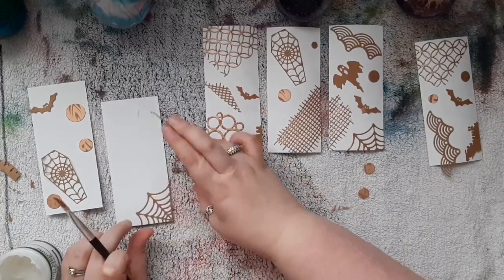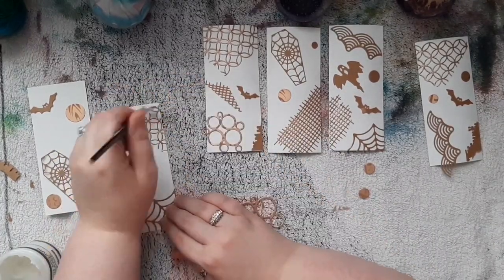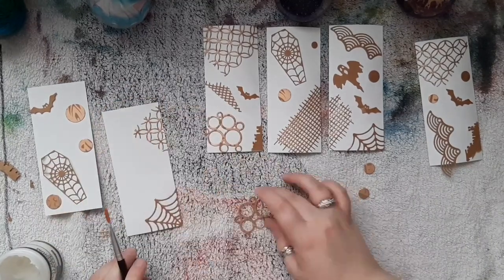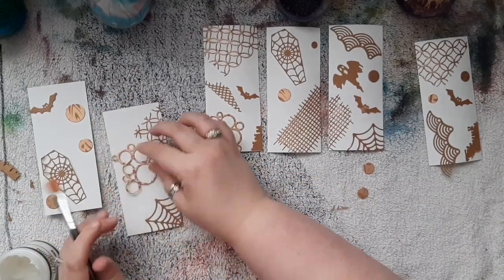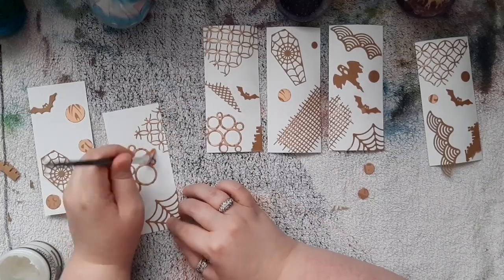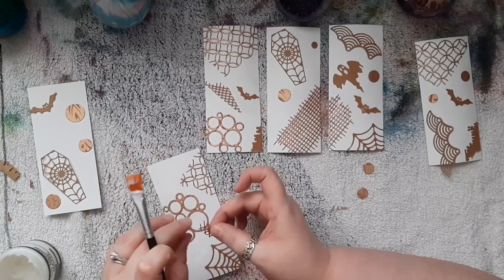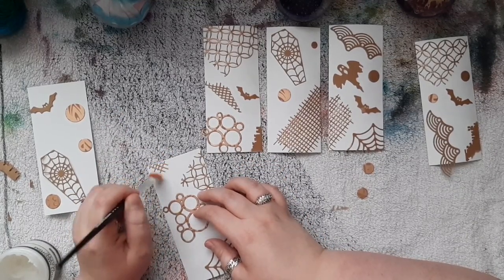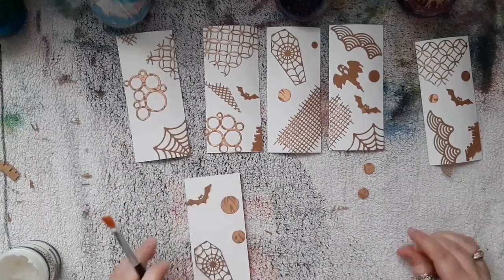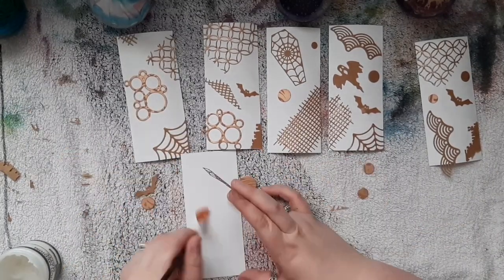Basically what I did was I made loads and loads of tag bases out of them. And then what I tend to do is back them with tea-dyed paper or something like that, and then use them as tags — so essentially not really making use of the actual silver side, which is kind of holographic as well on some of them. But more just using them because they're a really sturdy piece of card.